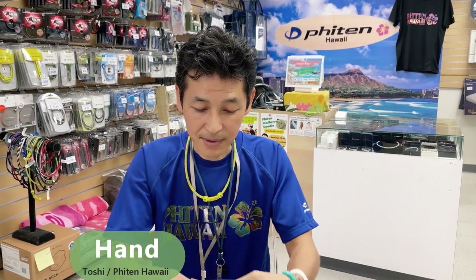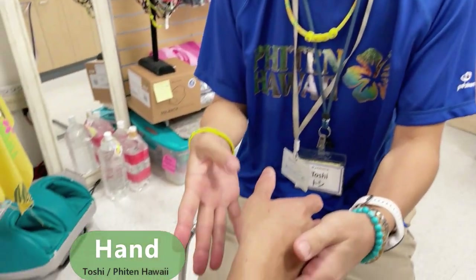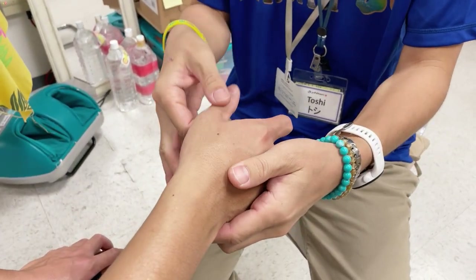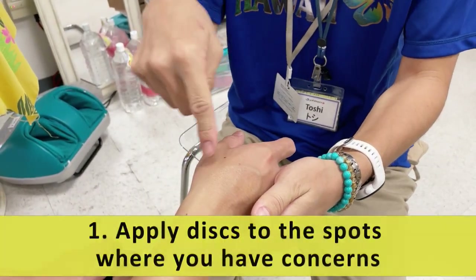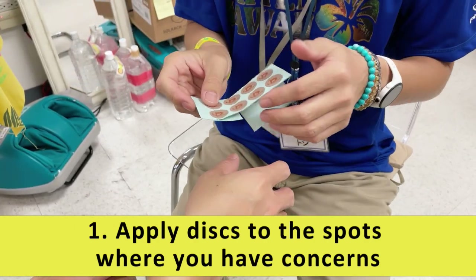So today, a lot of people ask us about how to apply the tape on the hand, and they would like to go over that today together. So first, whatever you feel that you're gonna move, you can move it. So you look for any concerns that you feel — that's where you can hit it with these patches. So let's do that.